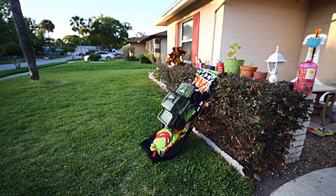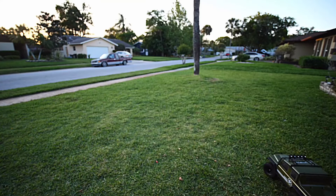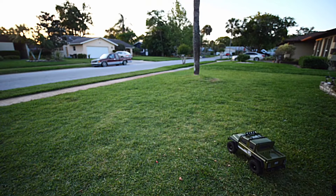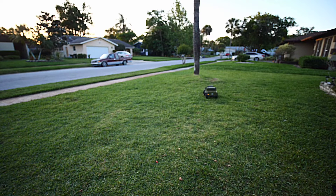There you go — climbing test passed. Now I want to see how fast it is. This is low gear in the yard, so you don't expect it to be that fast because it is low gear.